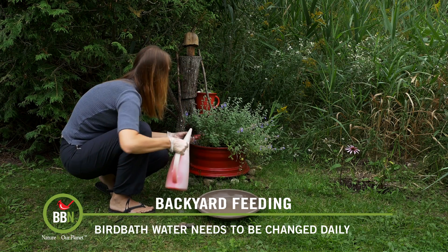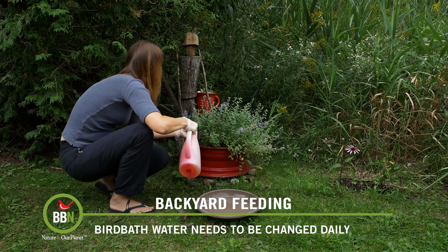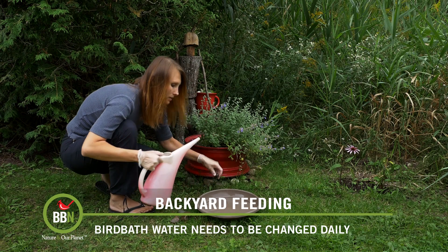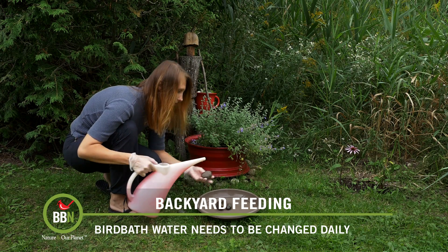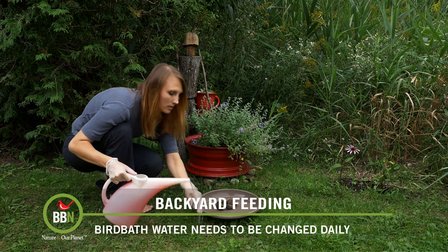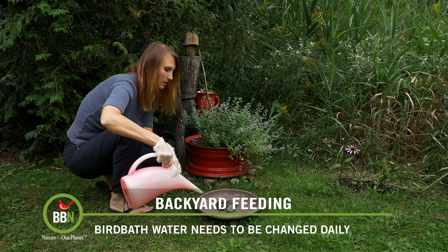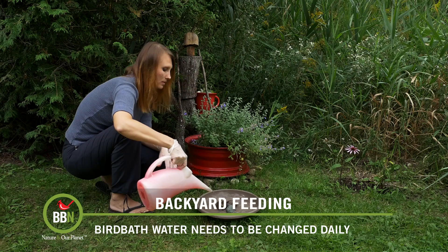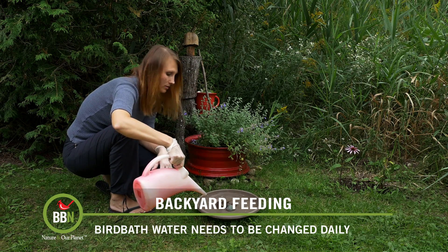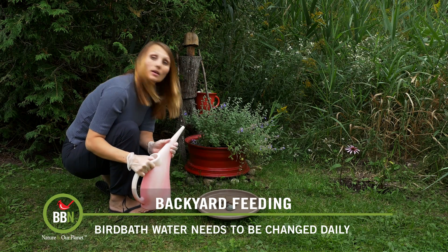Then I rinse the stones to make sure that there is no slime. You can do it over the grass as well. I'm just going to put them back. Nice and clean, and now we're ready to refill. And tomorrow it will be all dirty and full of gunk again. So this is all done and now we watch.